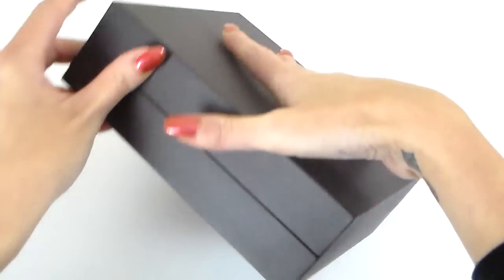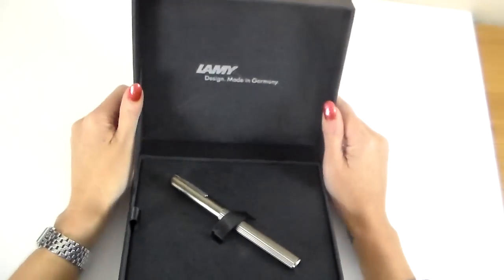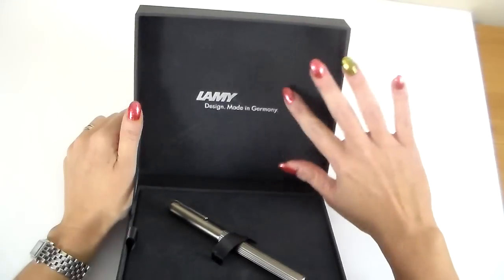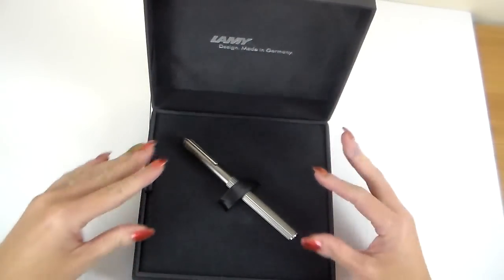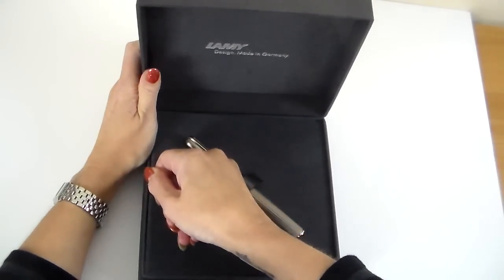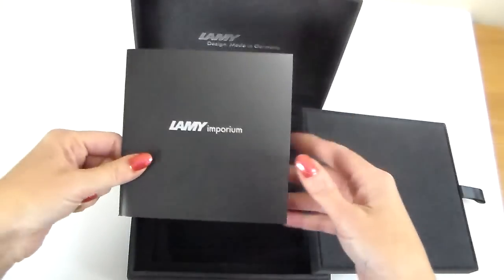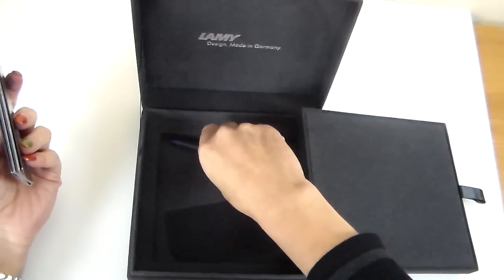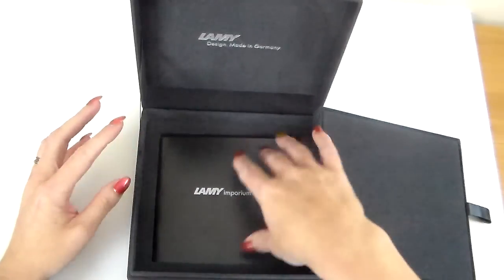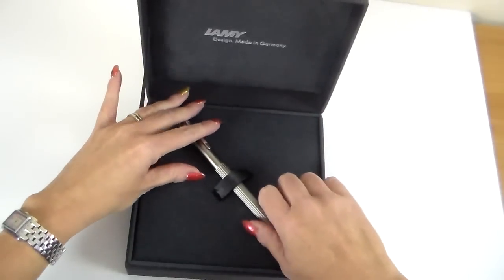It's not the easiest box to get open actually — it's quite stiff. It has Lamy, design made in Germany. There's a sort of velvety material to it, which is quite luxurious. The pen is held in by a ribbon and an elastic underneath. Then there's a loop underneath on the side. Opening that up reveals a booklet on the Lamy Emporium pen, a cartridge, and a polish rag. Because this is a matte finish pen it's going to get marks on it, so the rag is there for you to polish the pen afterwards.